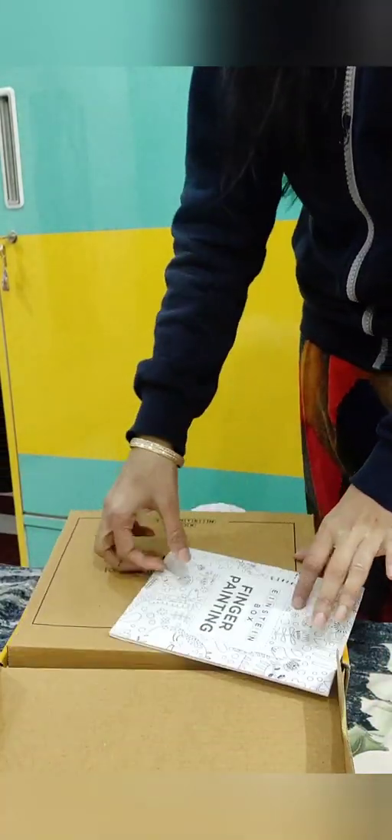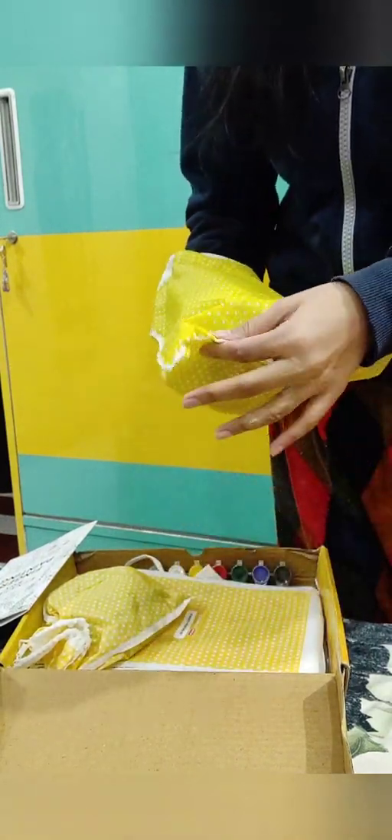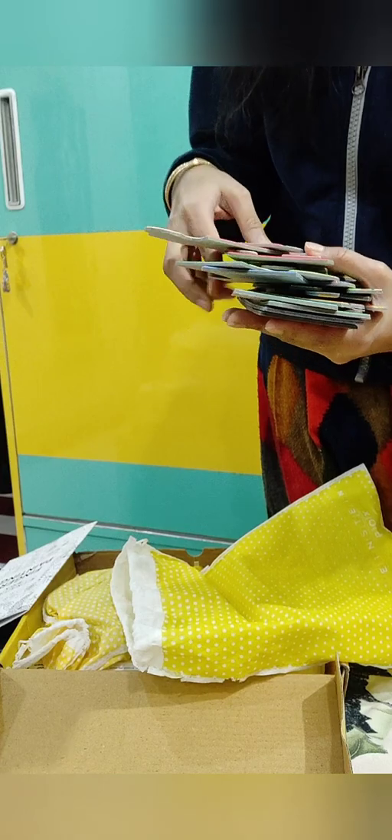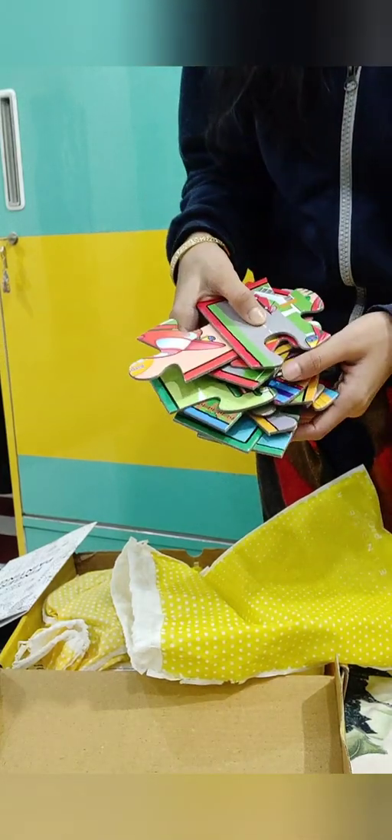You can see inside it there is a pouch, and inside that pouch there are puzzles of all transport vehicles — aeroplane, ship, train, and bus. There are four puzzles inside it.